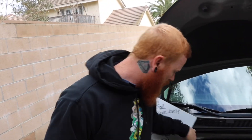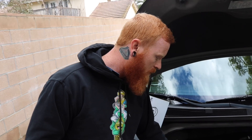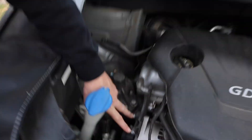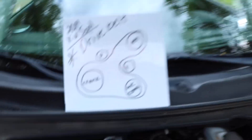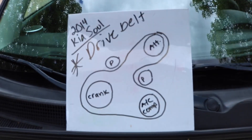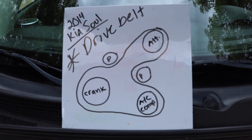What you got to do is loosen these two 12s on the alternator bracket, then push the alternator forward and that's going to give you slack on the belt to take it off. Here it is again, boys and girls — take a screenshot if you need right now.